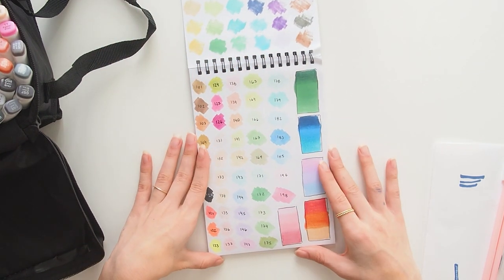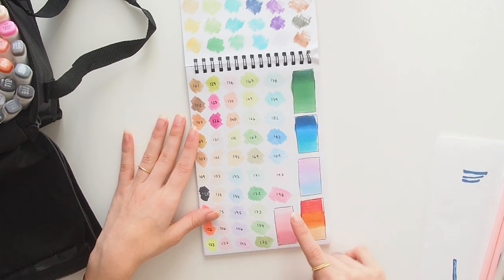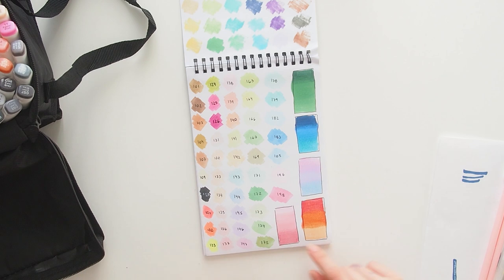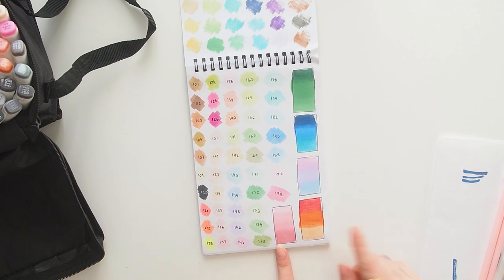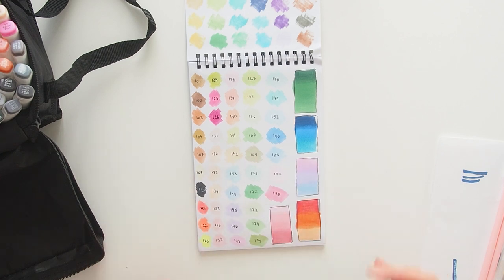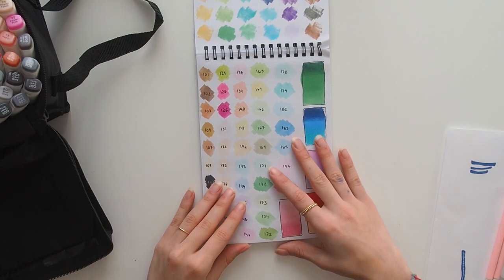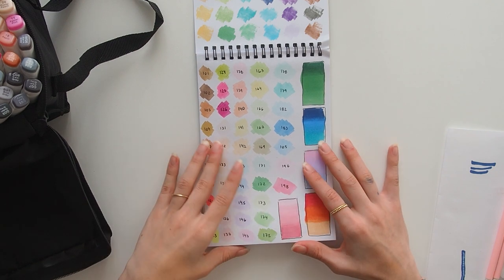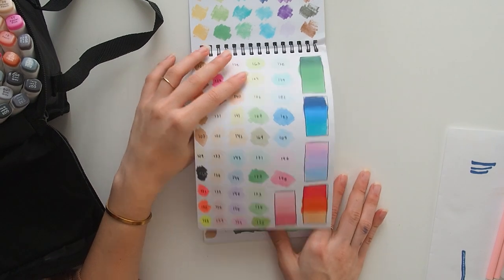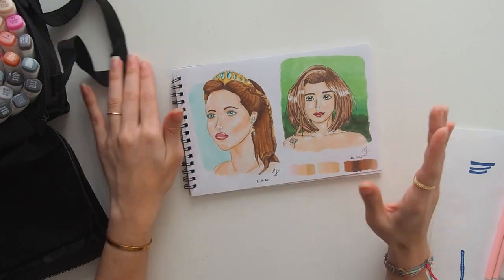Since this is my first time using alcohol markers, I did a couple of trials trying to mix darker colors with lighter colors to make a beautiful blend. Sometimes it worked and sometimes it didn't, so I was experimenting. I already drew two things yesterday and the day before, which I'm going to show you.